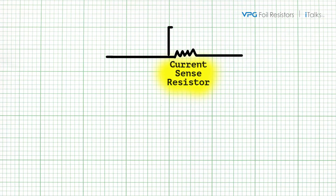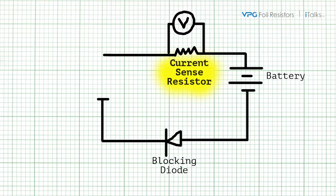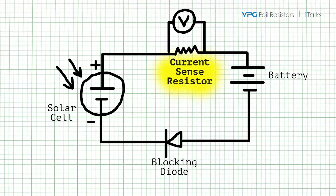Even the simplest current measuring applications require a sense resistor that remains stable under power and varying external temperatures. Any drift of the sense resistor due to self-heating and TCR will compromise the accuracy and validity of the measurement.